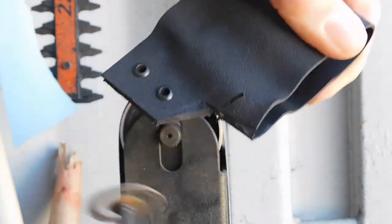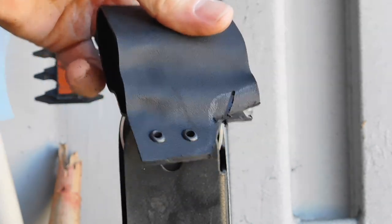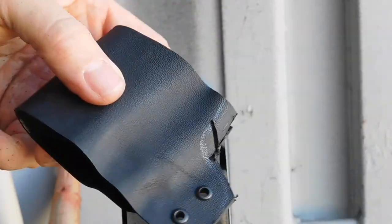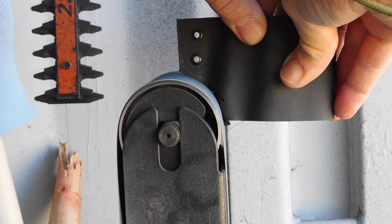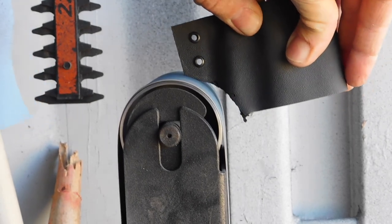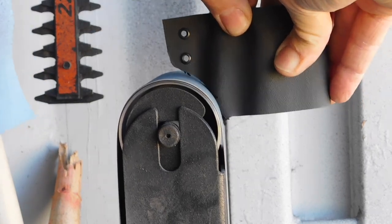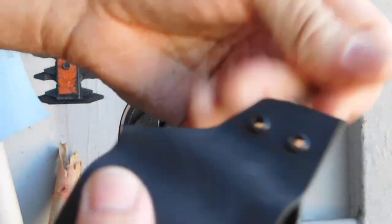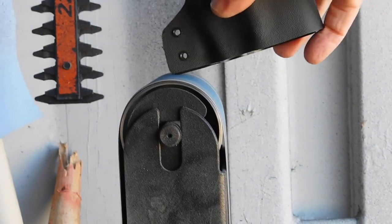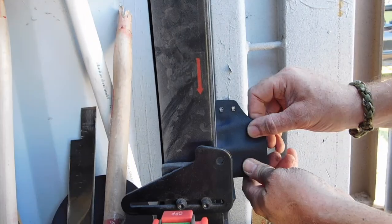I'm using the grinder here to shape this thing so it's ergonomic — when I grab it, I've got three fingers on there without putting my forefinger in the trigger well. Obviously you don't want to do that unless you intend to pull the trigger, and in the bedroom that's not a good place for that. So we're just squaring up all the edges right here.